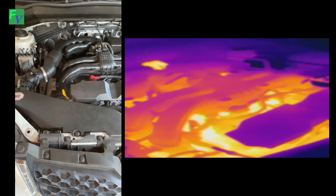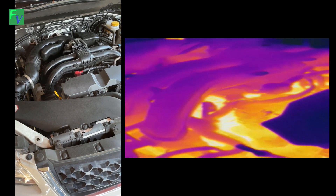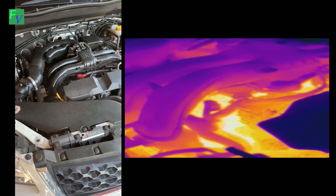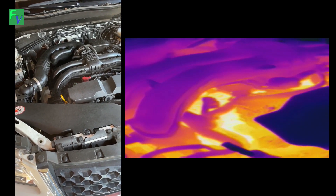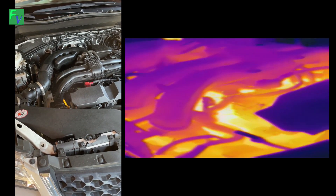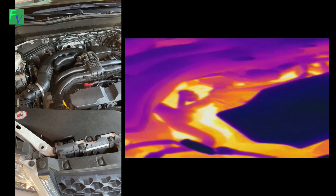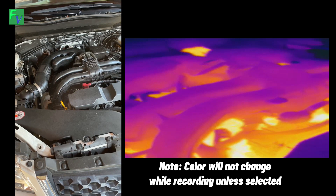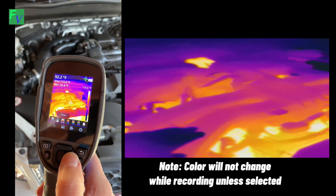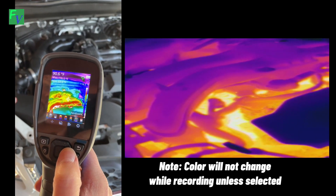We have our Subaru Legacy here — it's been running for about 30 seconds, but we got home 45 minutes ago and you can still see the engine is pretty hot. We're going to throw a couple different color palettes on the screen here. You can't see me changing the mode, but you can actually change the color palette on this unit.